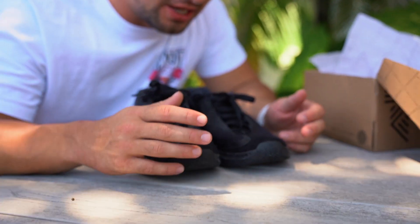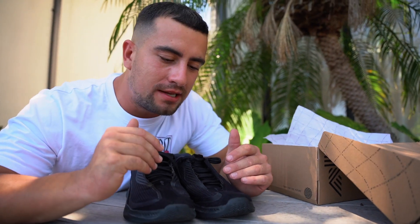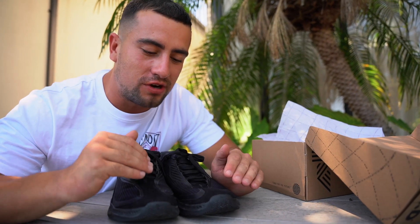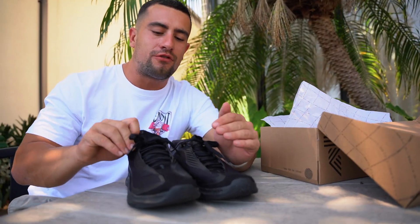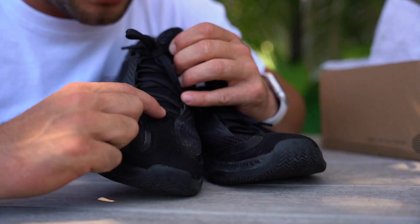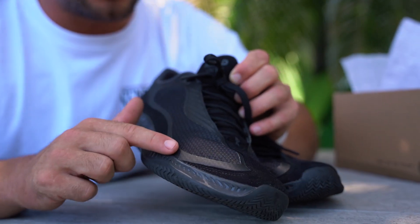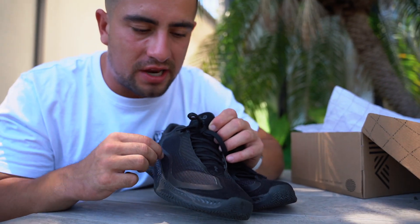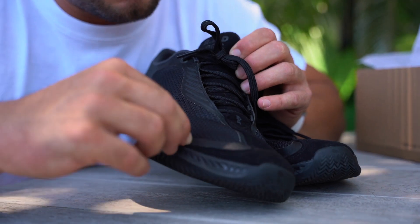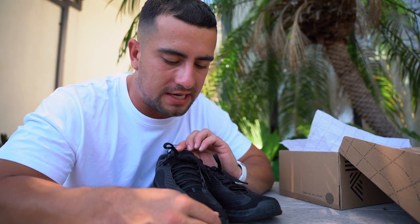Next up I want to talk about the materials in a little bit more detail. I've never seen suede on a CrossFit shoe before, which I think is super clutch. They've used different materials really well so that even for a completely black shoe it's got a really cool design. The suede runs right down through the middle and around the toe, and is also featured around the back of the shoe. There's also a slightly plasticky material that gives a nice sheen to the shoe, especially when looking down on top of them.